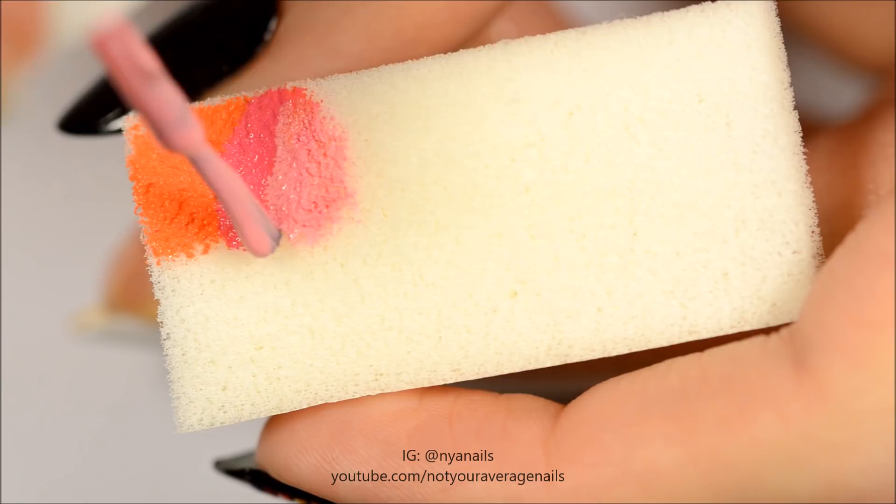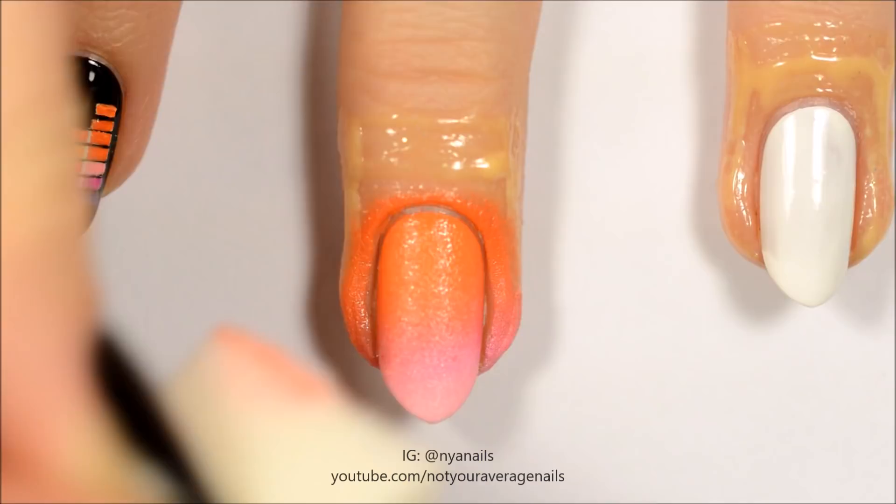Remove the liquid latex. Repeat the same process for the ring finger, this time making a horizontal gradient with the colors shown.